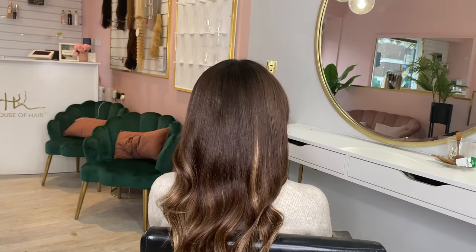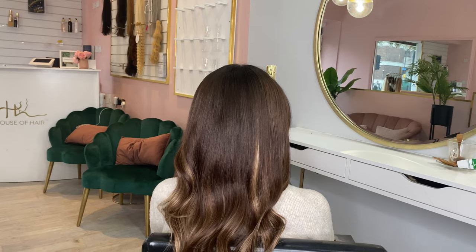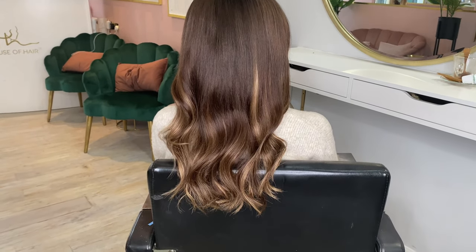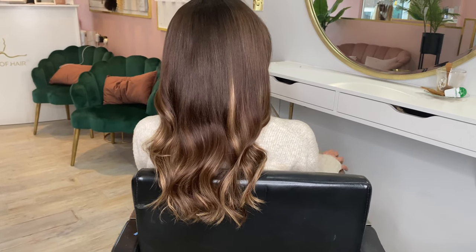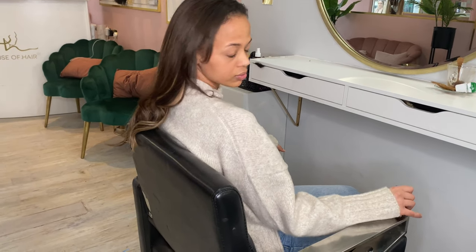Thank you guys for watching. If you like what you see, please hit the like button. Don't forget to subscribe to House of Hair UK's YouTube channel, and please head over to Instagram and follow our page which is House of Hair UK. If you guys want to see more content around tape-in hair extensions, leave some comments below.